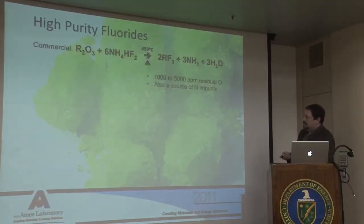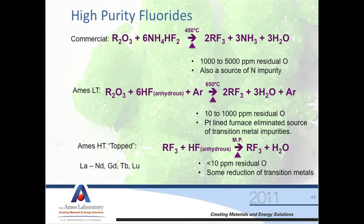Why do we top it? One of the commercial processes you can use to make fluorides without HF gas is to convert rare earth oxide with ammonium bifluoride. You can get decent purity fluorides this way, but it'll be slightly high in oxygen — higher than what we want. Our low temperature process ends up with solid rare earth fluoride and water, with argon as a sweep gas. We can get down to about 10 to 1,000 parts per million oxygen. But if we want to go better than that, we have to do the topping process — simply taking the fluoride and melting it under HF gas. We can get down to less than 10 or non-detectable levels of oxygen in our fluoride if we're very careful.